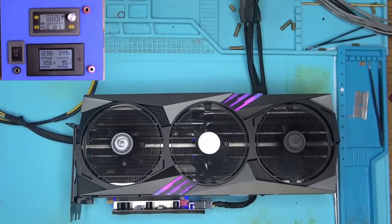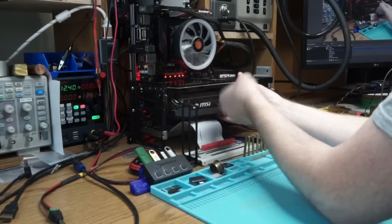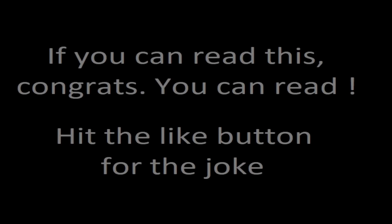Right now, let's power the card and see what it does. Just over two amps — looks good. So let's plug this bad boy into the motherboard, and don't forget to support it, otherwise your GPU will end up on my bench. Powered on, and nothing.